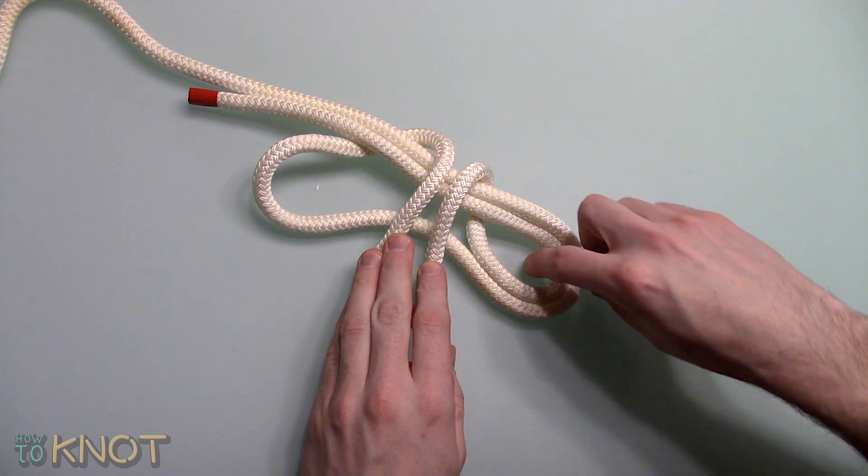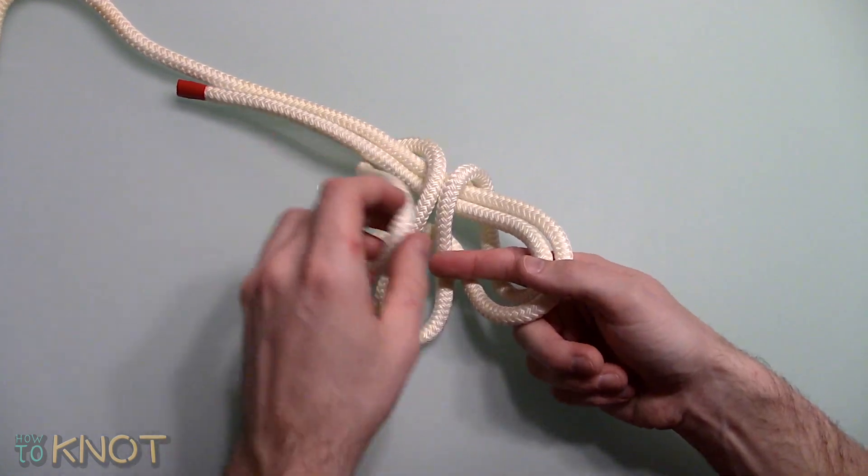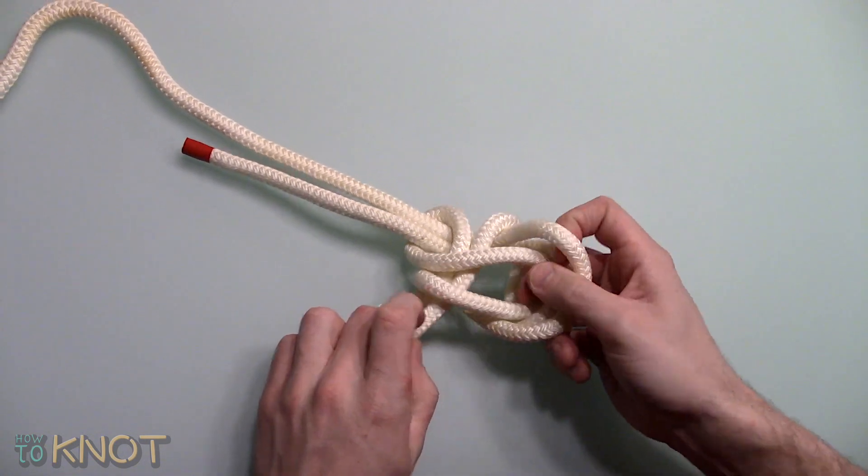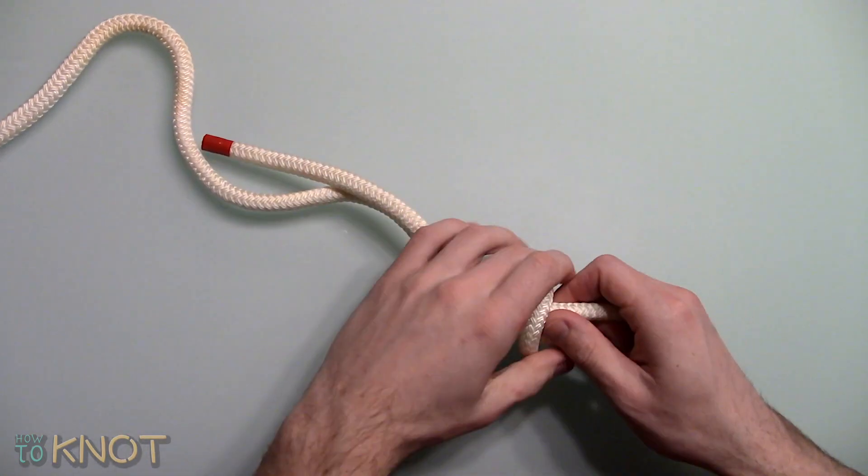Then overlap the untouched bight through the loop. And finally tighten.